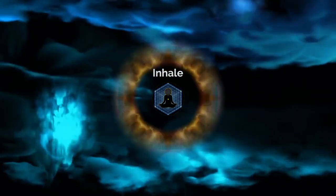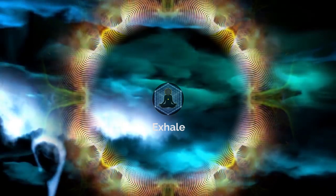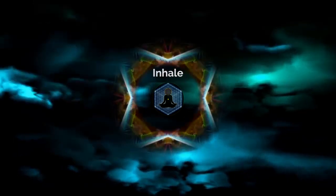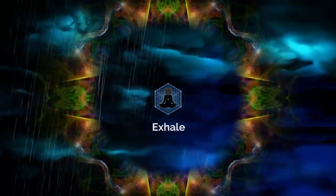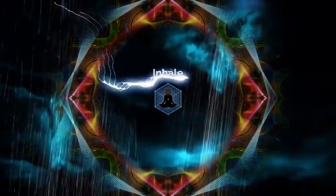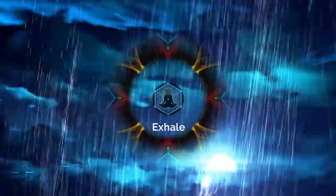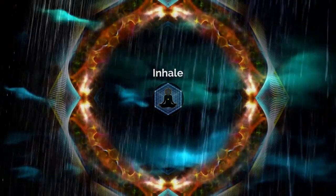Keep on breathing, and simply allow the unconscious mind to do as it pleases. Excellent. Just let go. Just let go. Perfect — yes, keep on breathing. Just let go a little bit more.